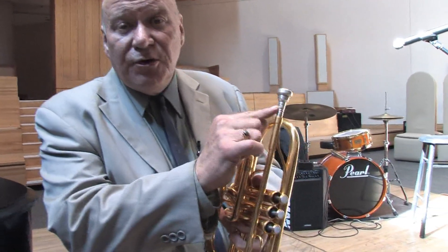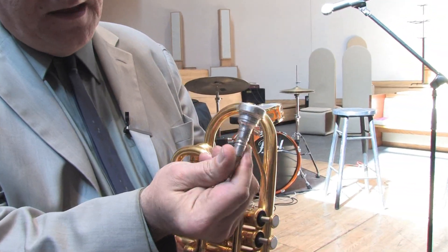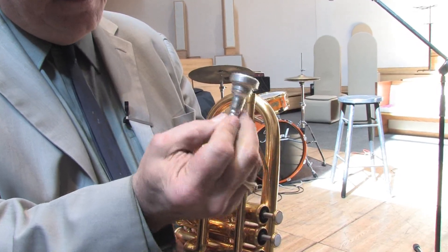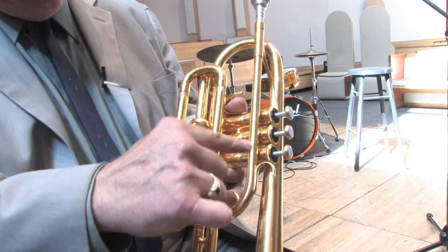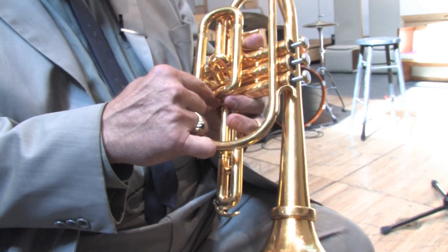First let's start here. This is called a mouthpiece. It fits into the lead pipe and it's the part that you put against your lip where you blow. This fits into the mouthpiece receiver. This is called the lead pipe — the thing that runs all the way around into the valves.